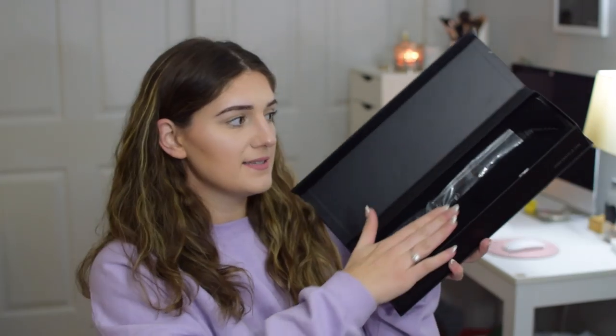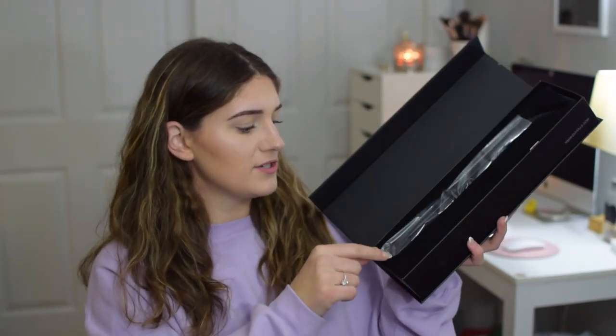If you guys want to find out what's in here then just keep watching. We are diving right into this package with my Eiffel Tower scissors — I see a box in a box. This is what we are going to be playing with today: this is the Duval Impulse flat iron. The packaging already right off the bat is blowing me away — look at how beautiful this is. First impression: the packaging is beautiful, inside it's velvet and the straightener is tucked in here.